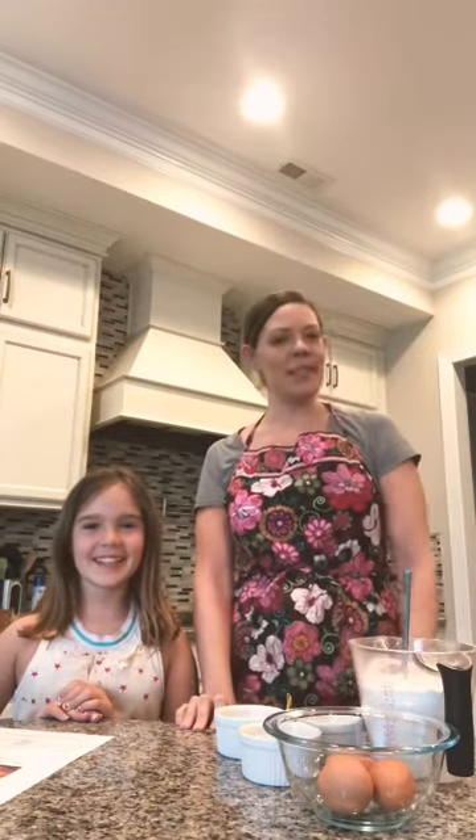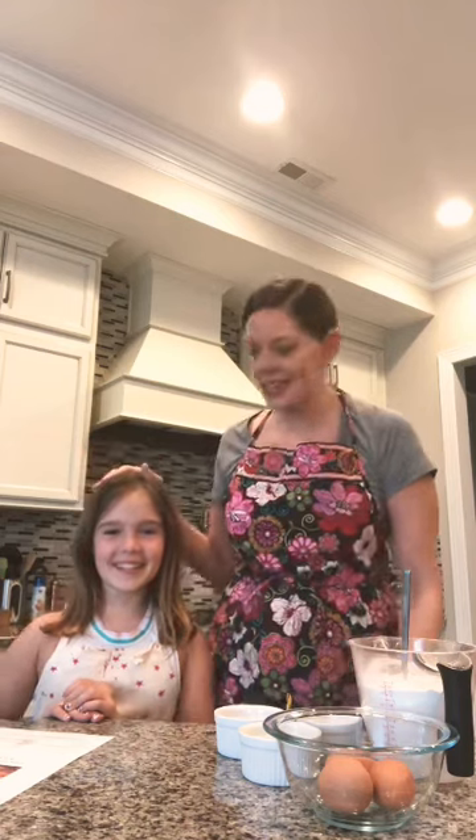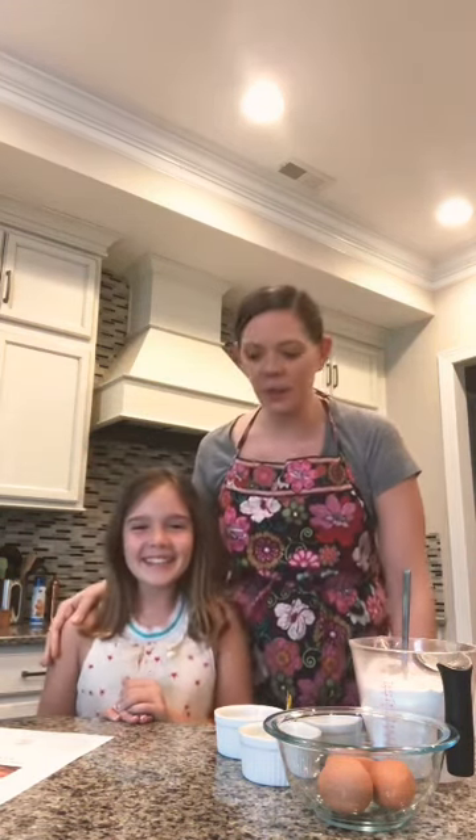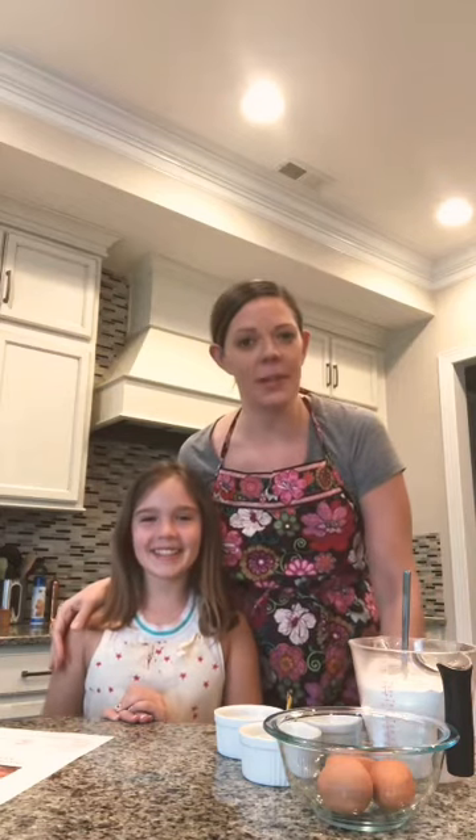Hello CJP! It's Miss Emily here with a special guest. Do you want to introduce yourself? Hi! This is Bea, short for Beatrice, and she's going to be helping us make challah today.